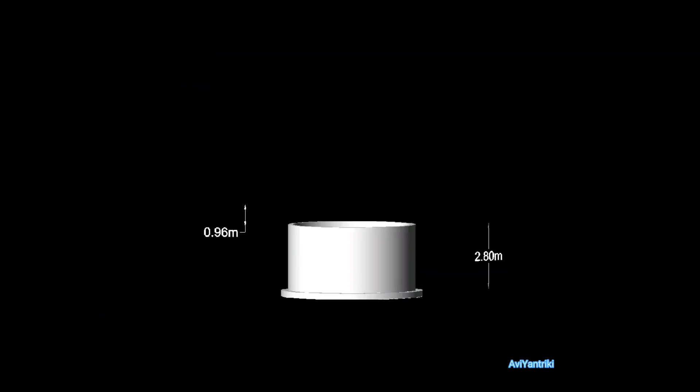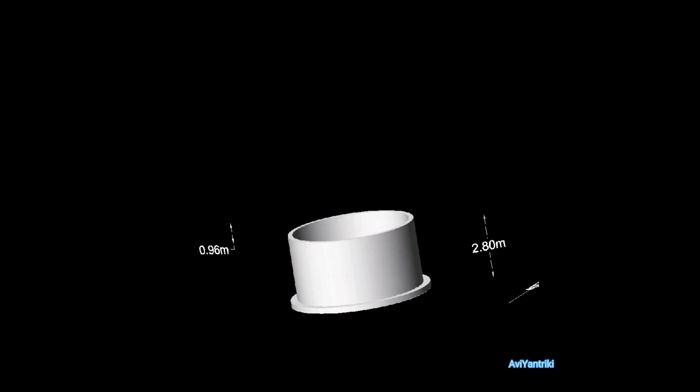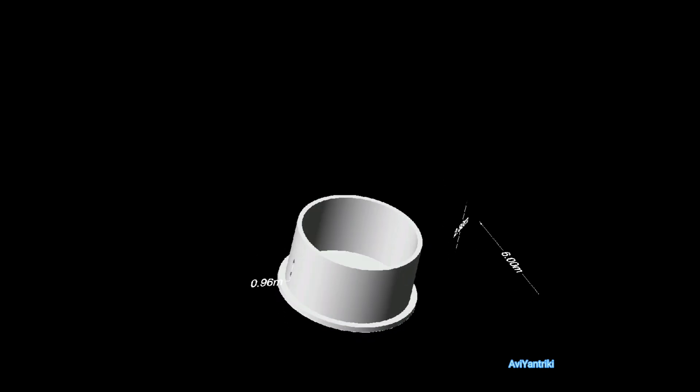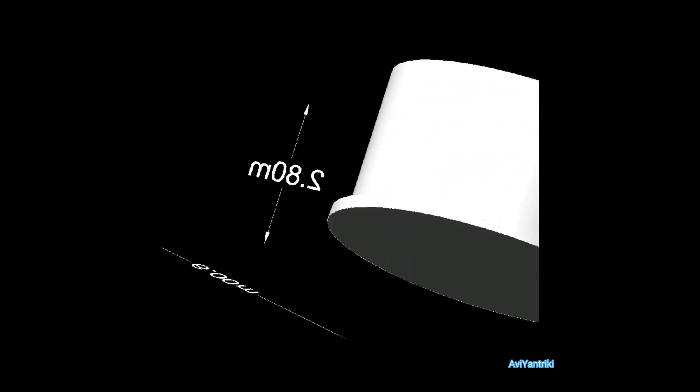Hello guys, what's up. In this video I'm going to be showing you how a 50,000 liter water tank is made. Here you can see a simple representation of the tank structure — it includes the foundation and walls only. The covering is neglected, which will be a conical dome.